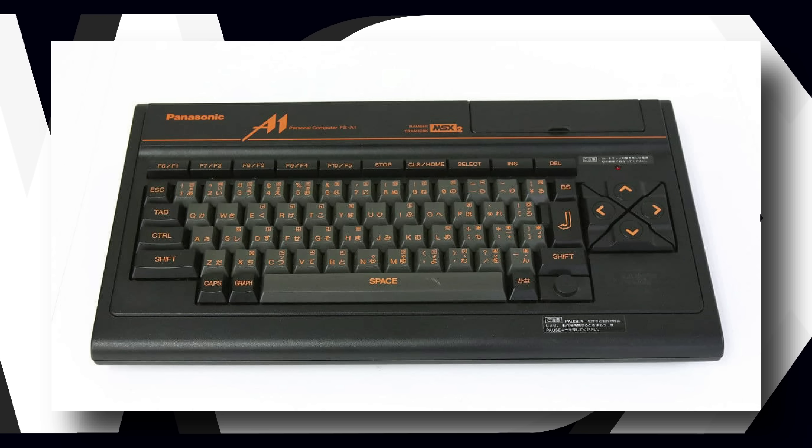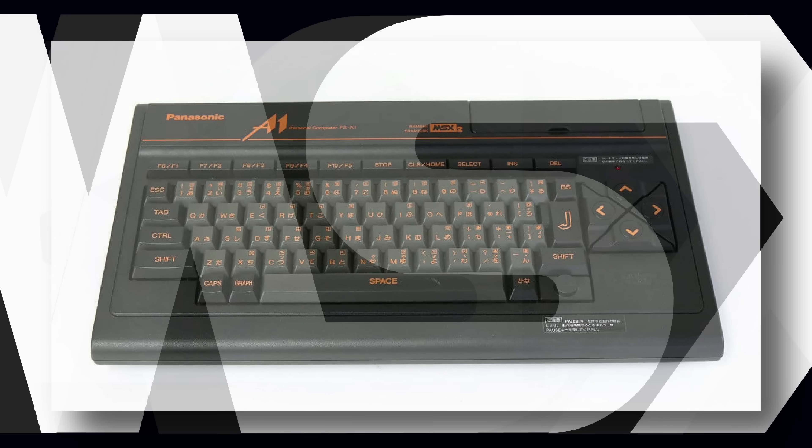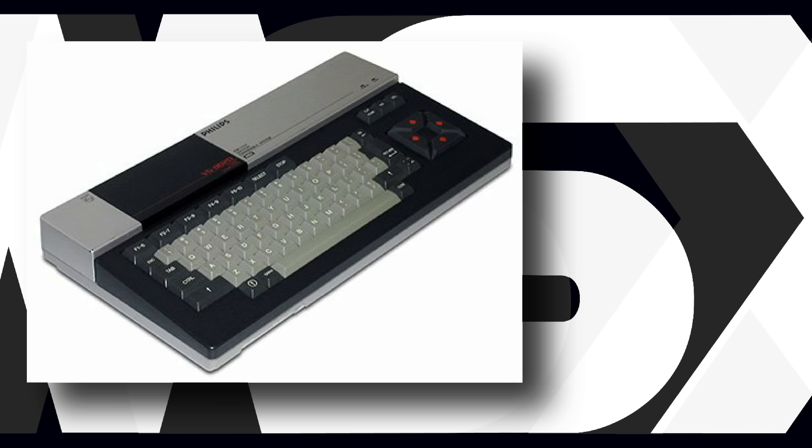If you're from Japan, Korea, Brazil, the Middle East, or continental Europe, you've almost certainly come across these machines before.